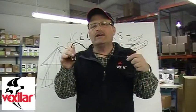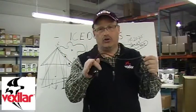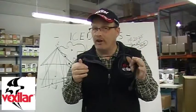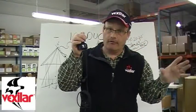If you get the right kind of ice ducer for your Vexilar system and the kind of fishing you like to do, you will be absolutely amazed at how much better your Vexilar will perform. Remember, the transducer is just as important as the unit itself.